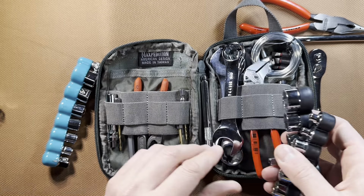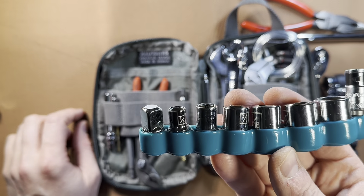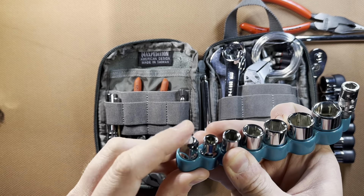You might recognize this from other EDC kits — it's originally a Makita impact socket holder, quarter-inch impact. I've replaced the impact sockets with these chrome SAE Cobalt quarter-inch sockets. The biggest size is 9/16ths. I've got a lot of the common SAE sizes because I occasionally run across SAE stuff — I have lawn care equipment, tillers, and garden tools. I also have a quarter-inch to three-eighths adapter in here.